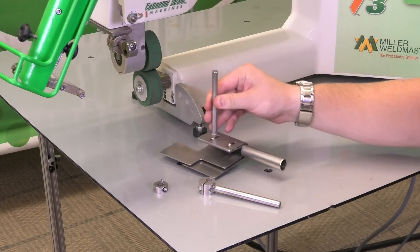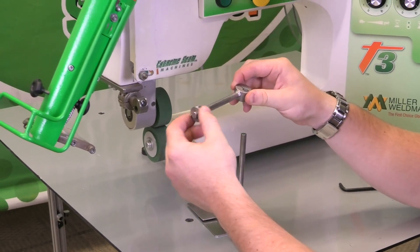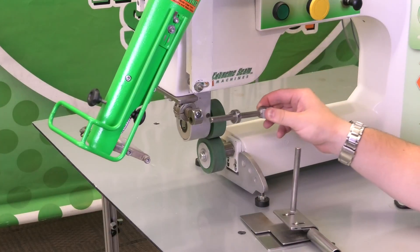First I'm going to grab the shaft and throw the clamp onto it. The clamp has this little pin so we can slide the guide in and out and have it preset basically.